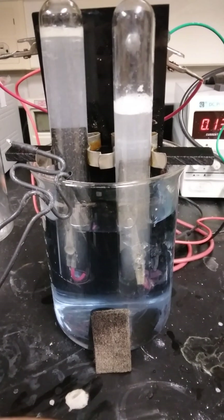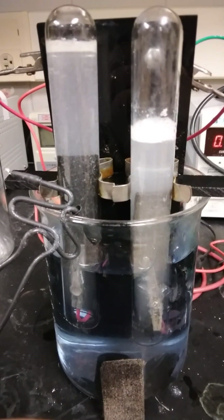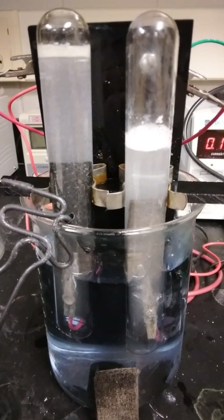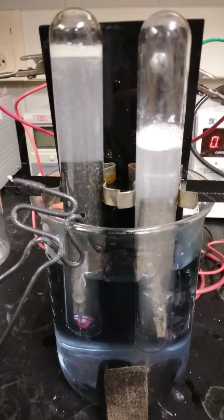Hi viewers, hope all is well. I'm developing some modified so-called Brownlee apparati for collecting hydrogen and oxygen gases via electrolysis.